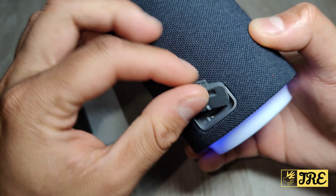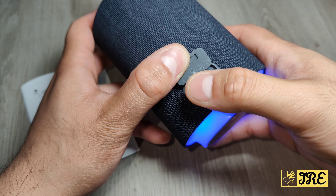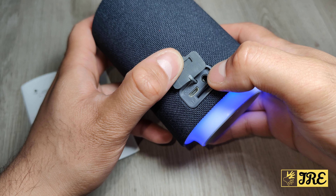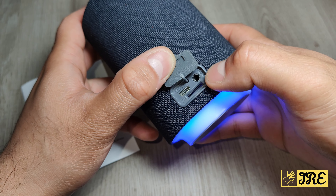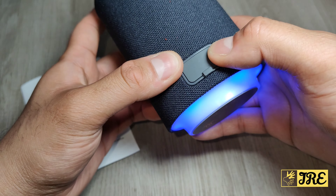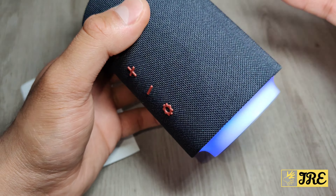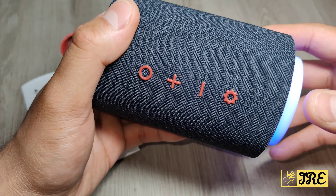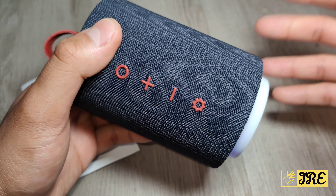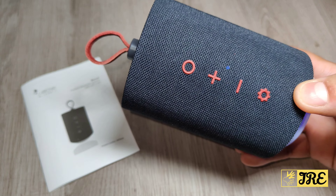At the back here it has a micro USB charging port, a 3.5mm aux cable port, and it also takes a micro SD (TF) card — so you can put music on a memory card and listen to it that way if you want. It has a built-in 1200mAh battery capacity.